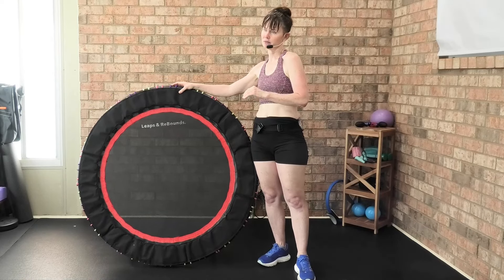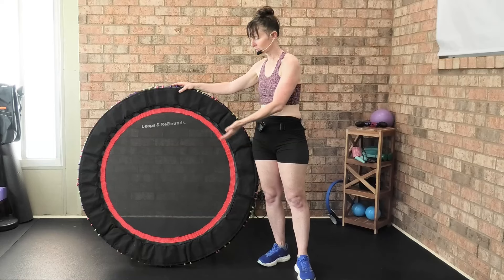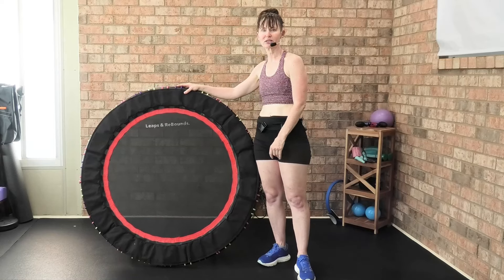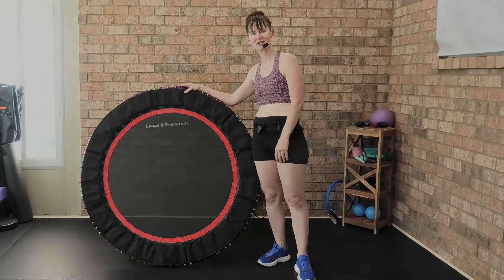This is my go-to entry-level rebounder. Comment below if you have one or if you're going to get one using my code — and let's work out together. Bye!